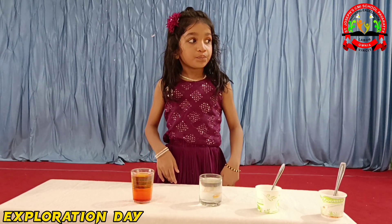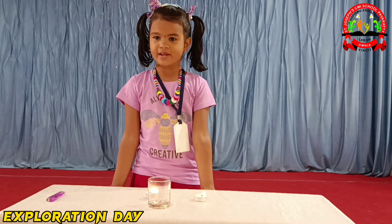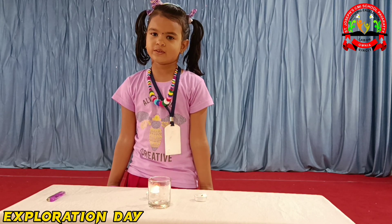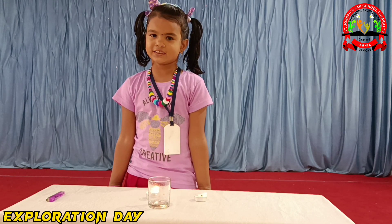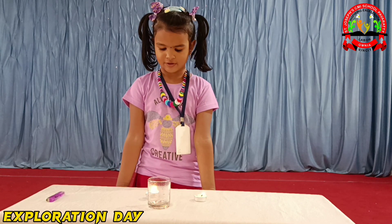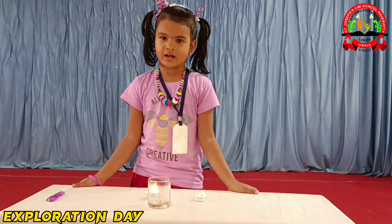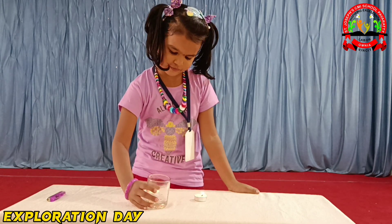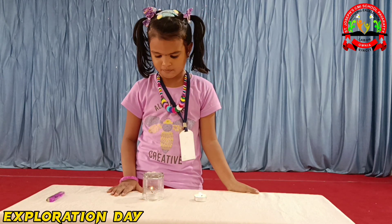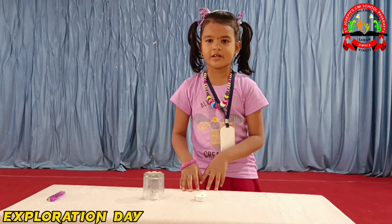Today we are going to learn an activity to show the need for burning. So we cover a warm candle. Now what happened? No fire!